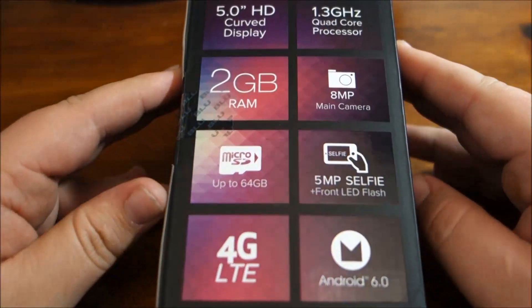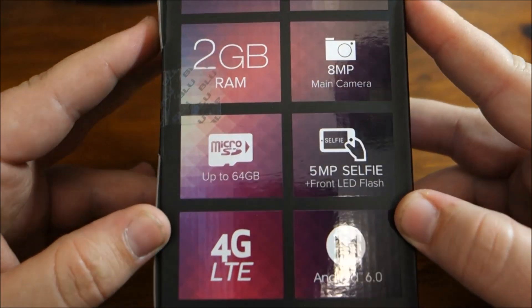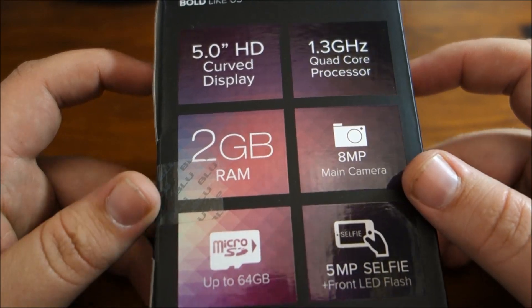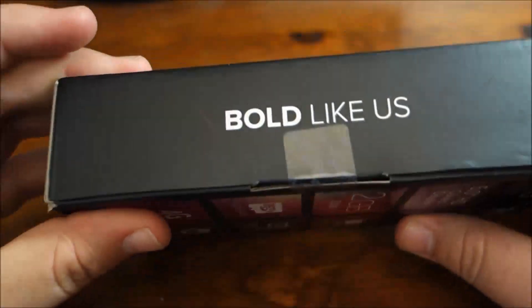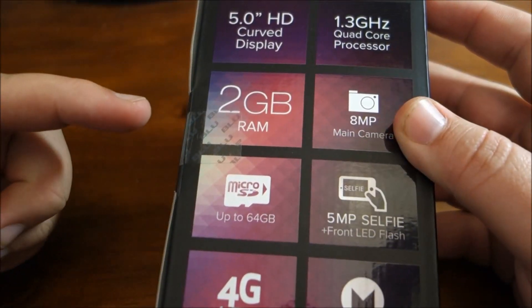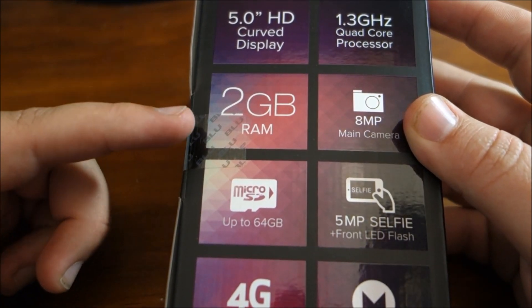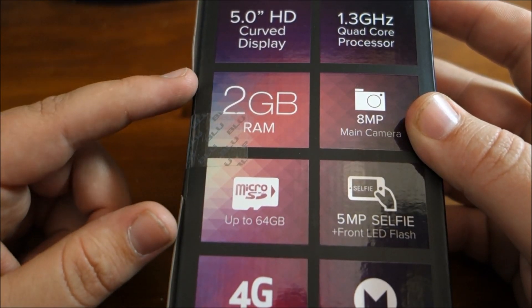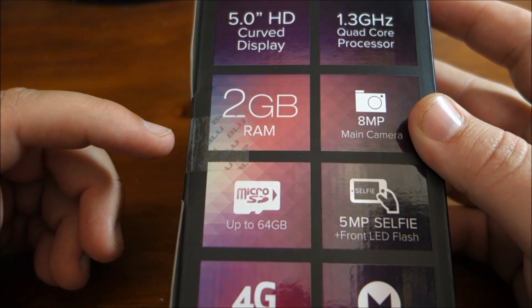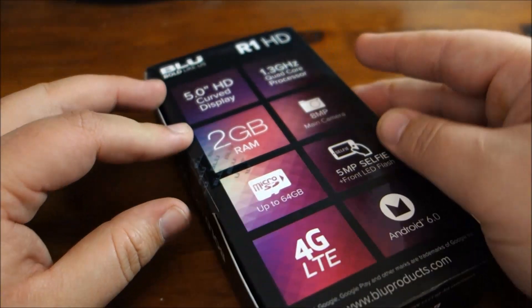I went with the one that has 2 gigs of memory and 16 gigs of onboard storage. Other than that, the two versions are identical — there's only a $10 difference. One is $40 if you get it with 1 gig of RAM and 8 gigs of memory. The reason I went with the 16 gig model is one of my other phones is only 8 gigs — that's an Android device — and it constantly runs out of storage. Any time an app gets updated, I have to go back and move it to the SD card, which I find extremely annoying.